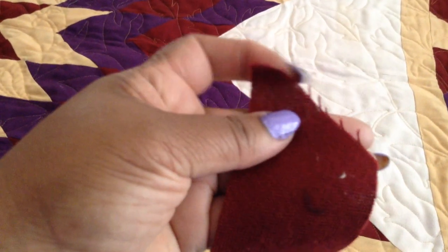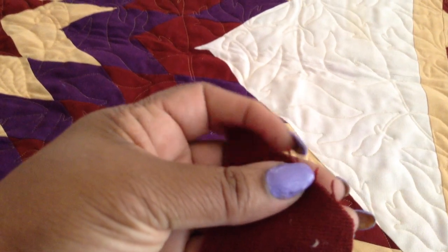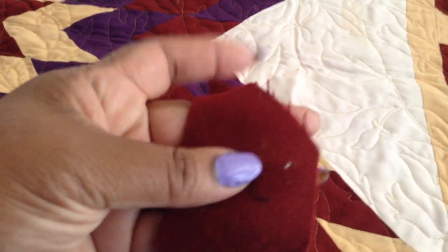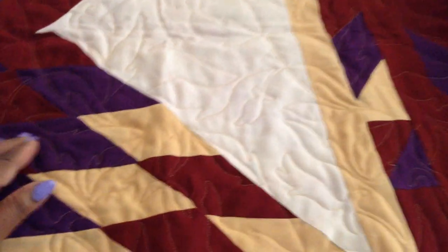I don't even know what material this is. It feels like wool, actually. It fuzzed up a lot, it frizzed up a lot. There was thread all over cutting it and then binding it in the sewing machine.